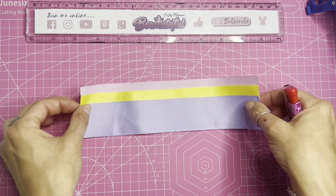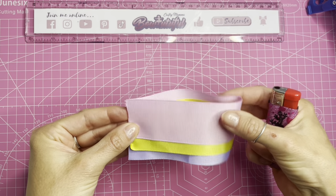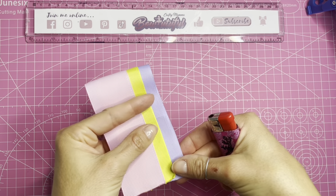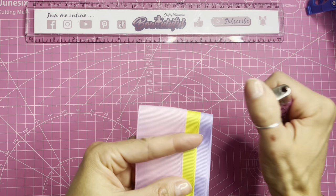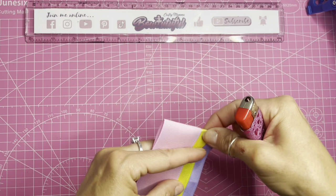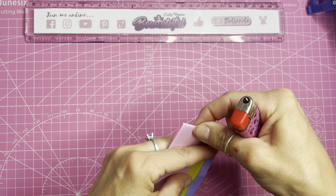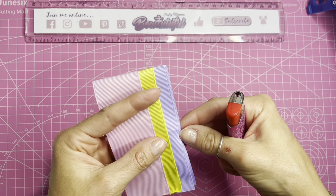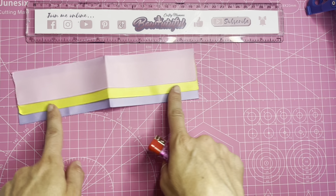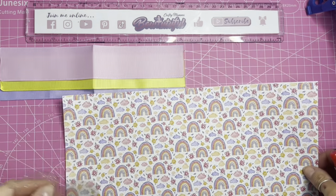Now I'm going to fold this in half to find the center, lining up the raw edges. I'm going to use my lighter to put a bit of heat on there to mark in a crease. I can now see the center of my ribbon. I'm going to set that aside and next take my canvas fabric and template.